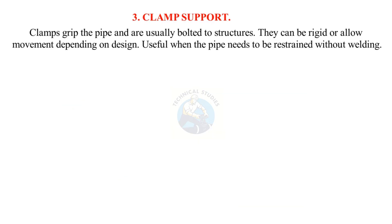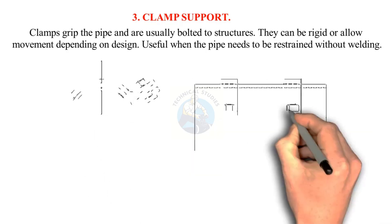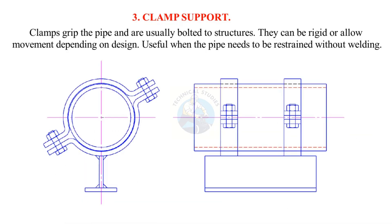Clamp support: Clamps grip the pipe and are usually bolted to structures. They can be rigid or allow movement, depending on design. Useful when the pipe needs to be restrained without welding.